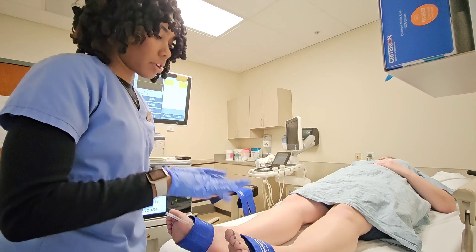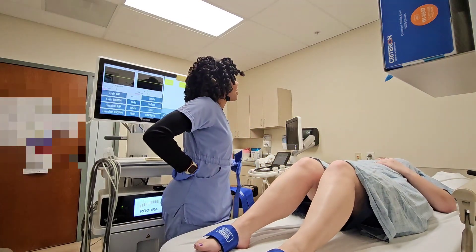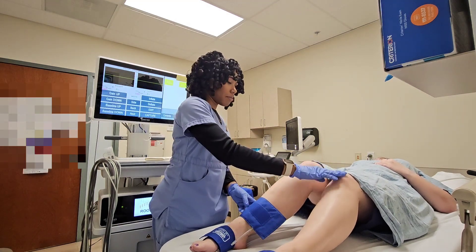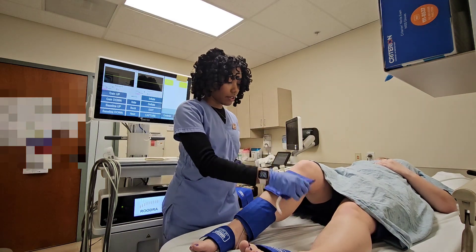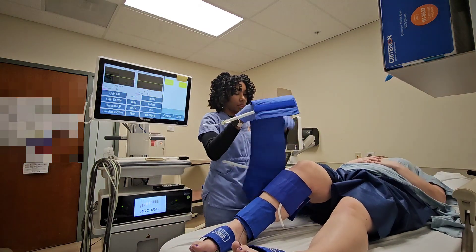We're starting with the seven centimeter cuffs on the feet. I usually do one leg at a time. Everyone gets these cuffs on a little bit differently. We have 10 centimeter and 12 centimeter cuffs, and then 17 centimeters for the thigh.